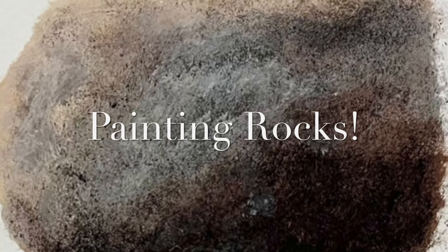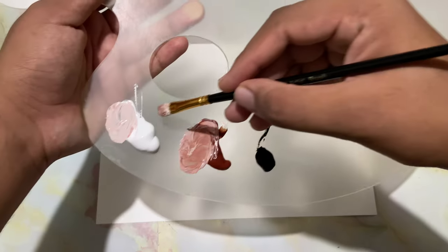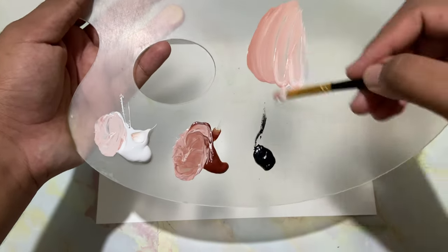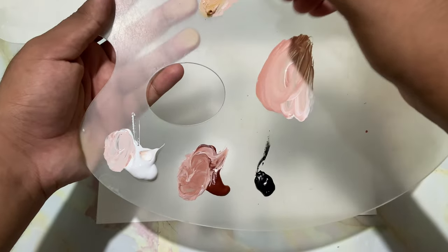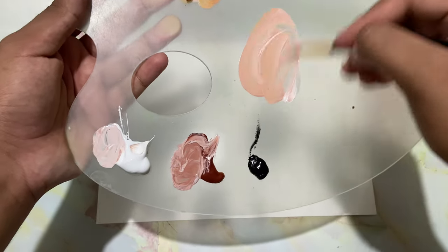Hi, I'm Yash. In this video I'll be demonstrating how to paint rocks, so let's get started. We'll start off with some white, some brown, and just a touch of yellow ochre to give it some flavor.